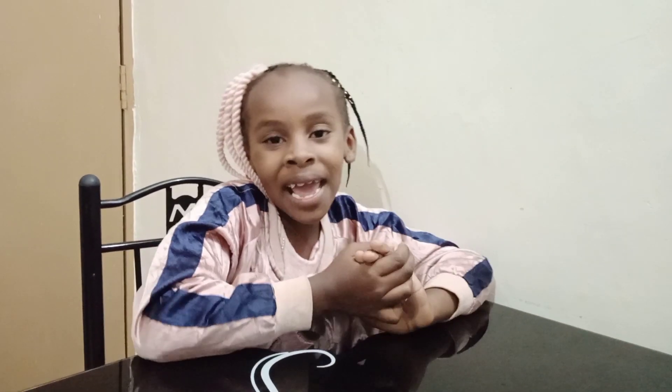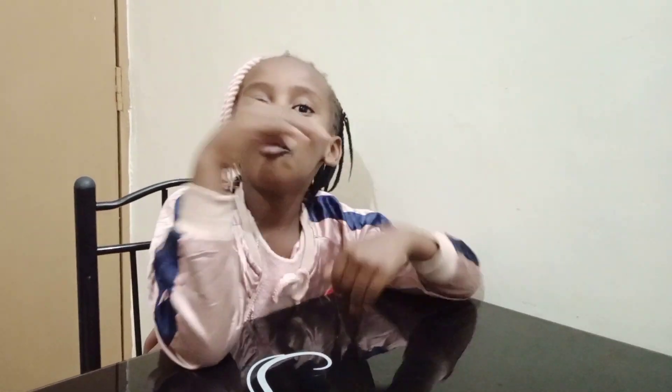Hello friends, it's your girl Chehila. We are back again with another exciting video. Today my auntie decided to show you how to make wall decor. If you want to learn how she made it, watch this video. And guys, don't forget to subscribe, share, and comment. Sit back and learn.